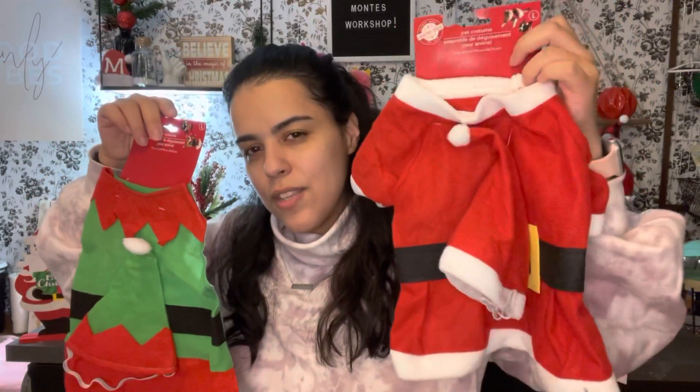Of course I also saw the Santa costume, so we got him that one too — it comes with the Santa hat, and again I sized up and got the large. I thought it was so cute — he can be an elf for Christmas Eve and then Santa for Christmas!